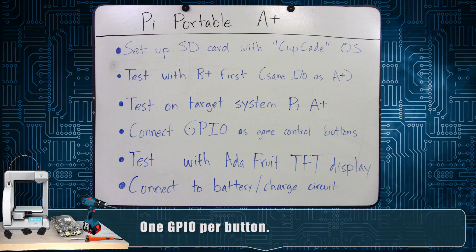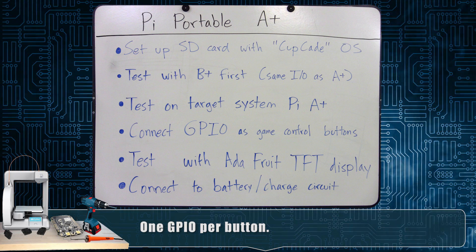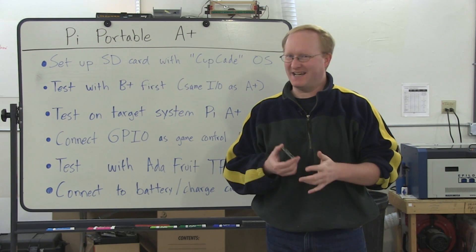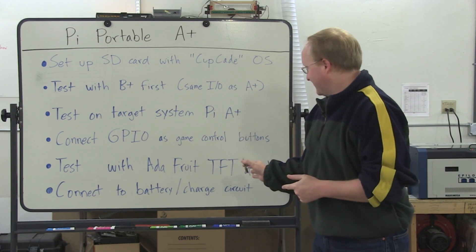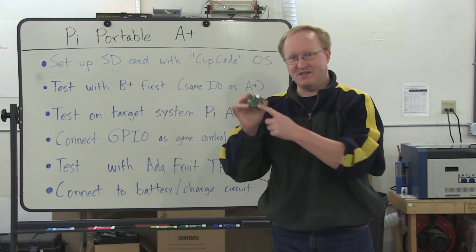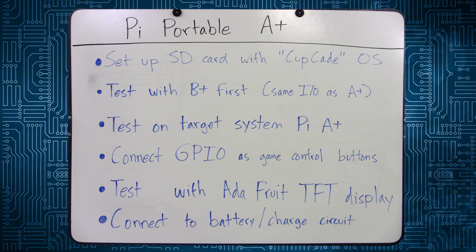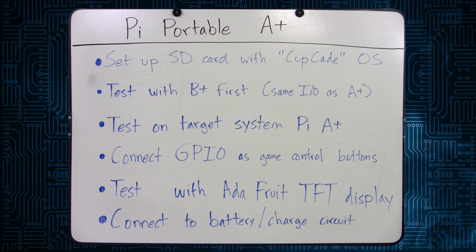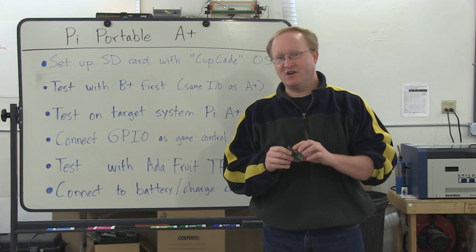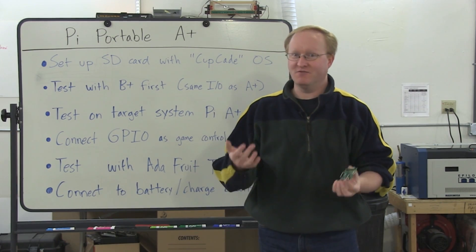Then we'll test it with the Adafruit TFT display. Before, we used a small, cheap composite LCD screen, which worked — it's okay for arcade games, but it's kind of fuzzy. The Adafruit TFT display is a digital display that uses the SPI bus and the expansion header for perfect pixels. Finally, we'll connect it to a battery charger circuit. Our original unit had a rechargeable battery but an external charger. For this, we've designed a new charger built right into it, so you can just plug in a power source and it'll charge — and you can also charge it while playing.